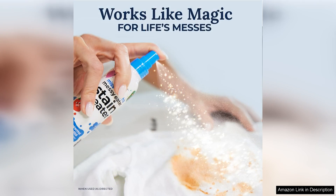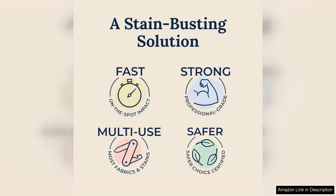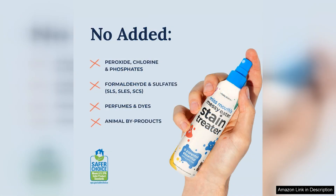Firstly, the design of the spray bottle is user-friendly, allowing for easy application on various fabrics from clothes to upholstery. The nozzle delivers a fine mist, ensuring that the stain treatment penetrates deep into the fabric without oversaturating it. This feature is particularly beneficial for quickly addressing spills before they set in.